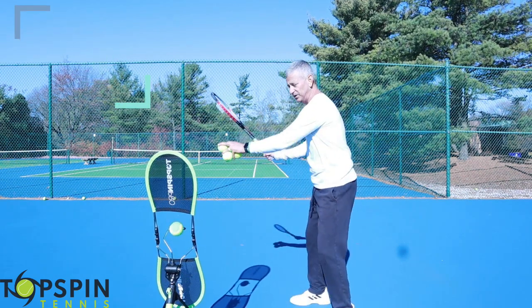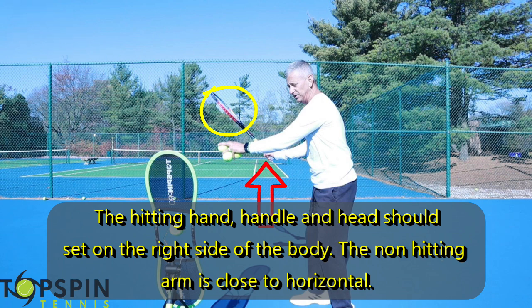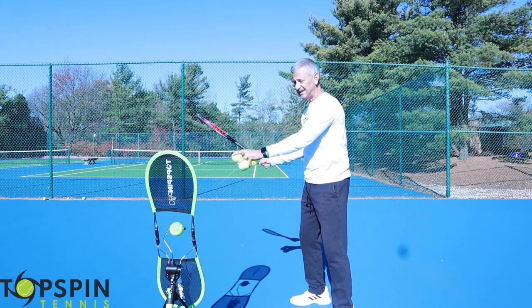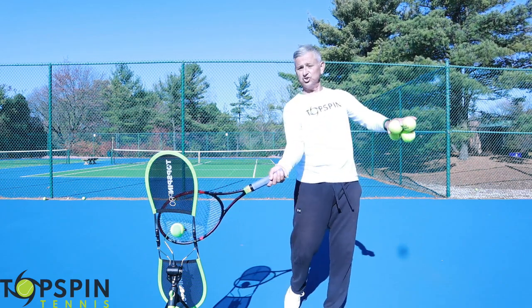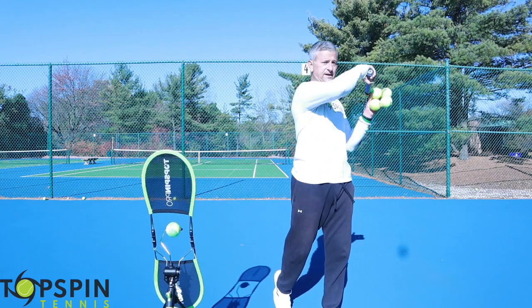Let's do some shadow swings here on the Topspin Pro. My thought is I'm going to set the right side of the body, set that right side, and find that ball. I'm really utilizing my hips and shoulders to find it. So it's here and then up and across.